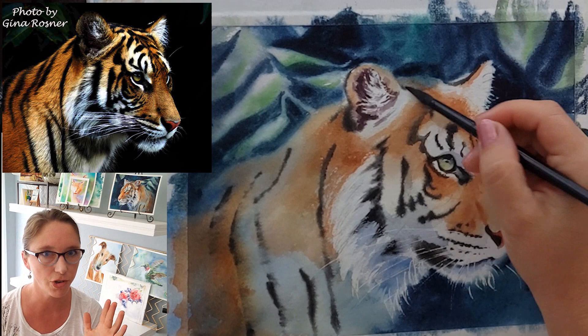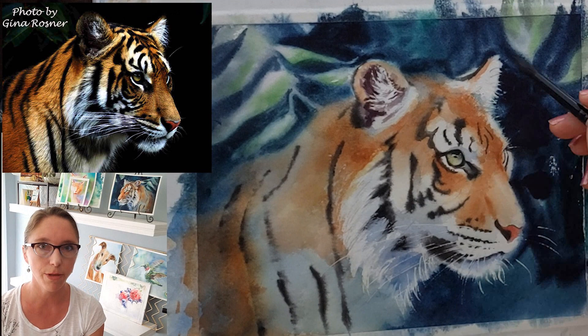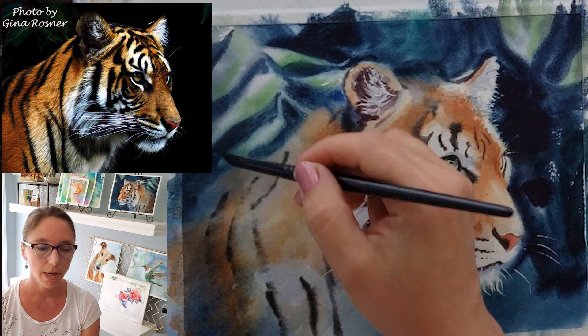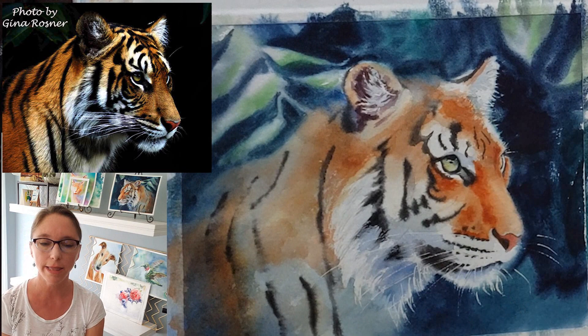I wanted him to look like he was coming through the shadows of the jungle trees — that air of mystery. For his nose I used naphthol red, a little bit of burnt sienna, because I didn't want it to be glowing orange like Rudolph — I want him to be a fierce tiger, not Rudolph — so I did tone his nose color down from what's in the reference photo.